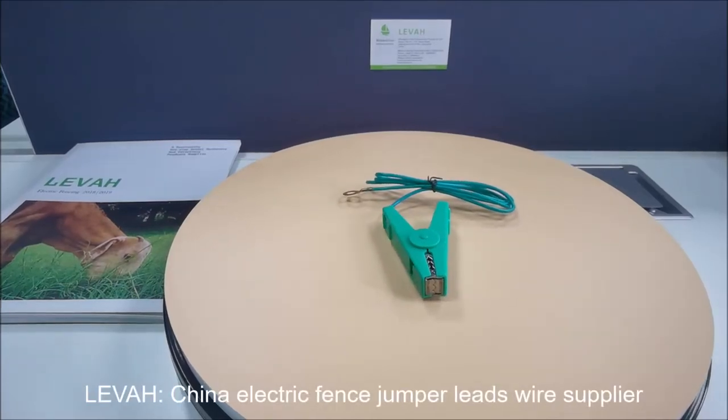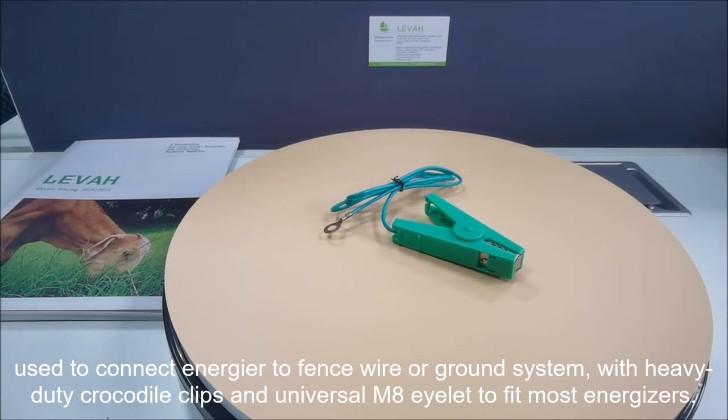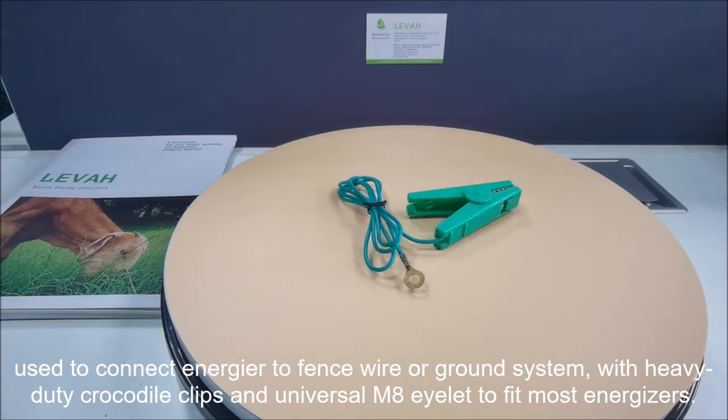Leva, China Electric Fence Jumper Lead Wire Supplier. Used to connect energy or fence wire or ground system, with heavy-duty crocodile clips and universal M8 eyelet to fit most energizers.